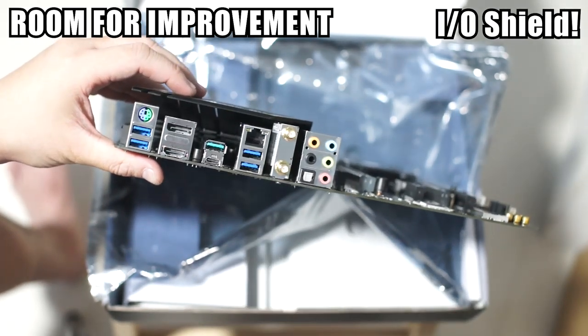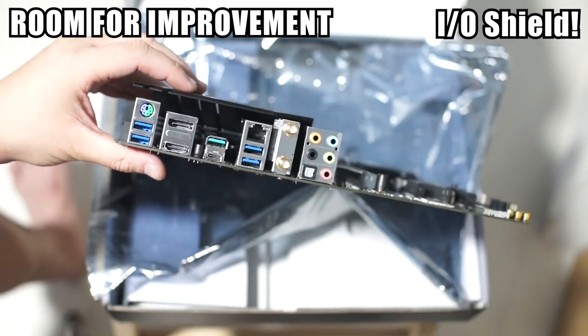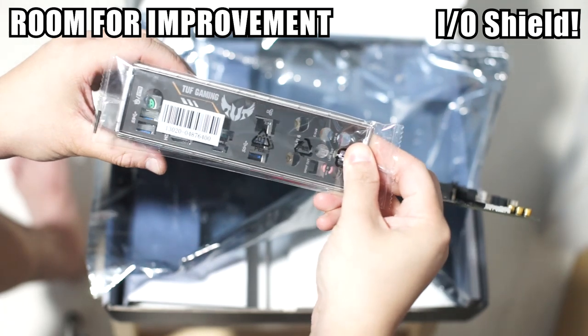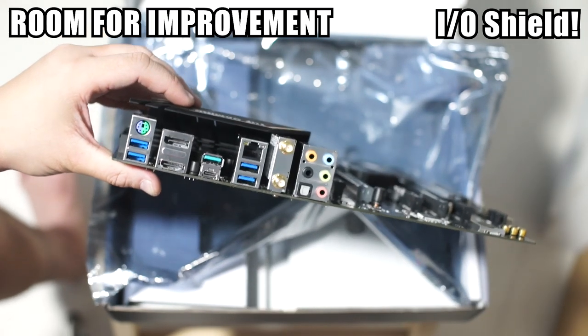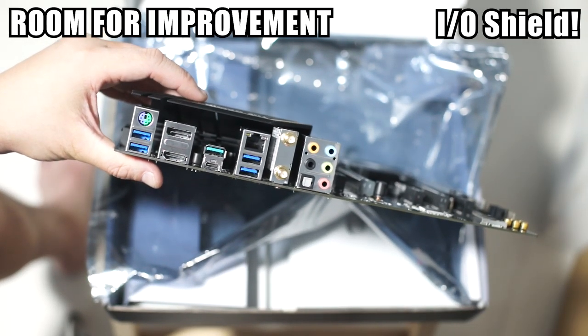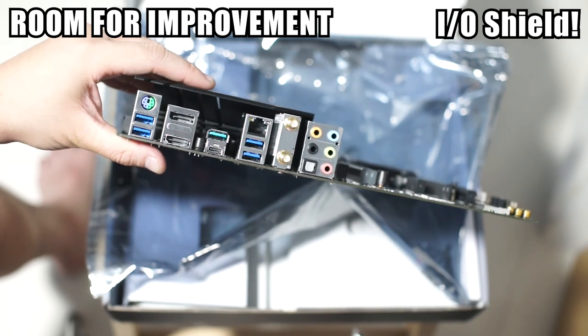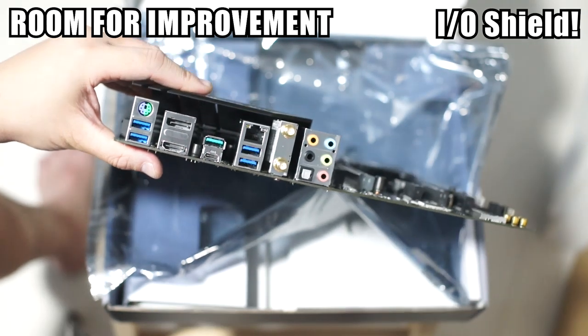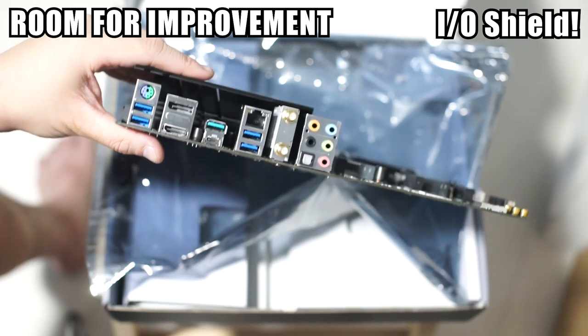The other thing that really has me puzzled is the separate IO shield. It's not that difficult to install, but it really can't be that hard for them to just fasten it permanently to the back of the board. That would make the life of system builders a lot easier so we don't suffer the 'oops I forgot to put my IO shield' syndrome, which is very annoying because then you have to take everything out again.